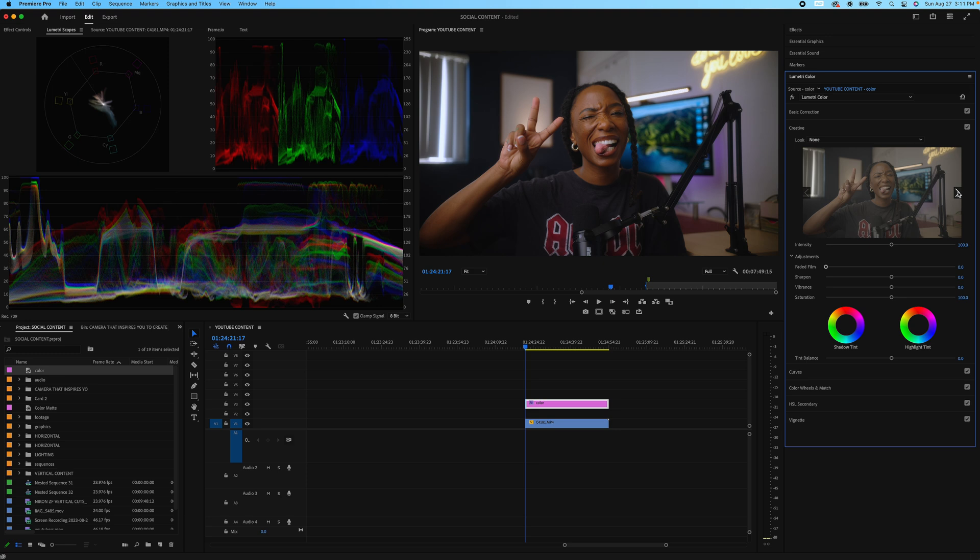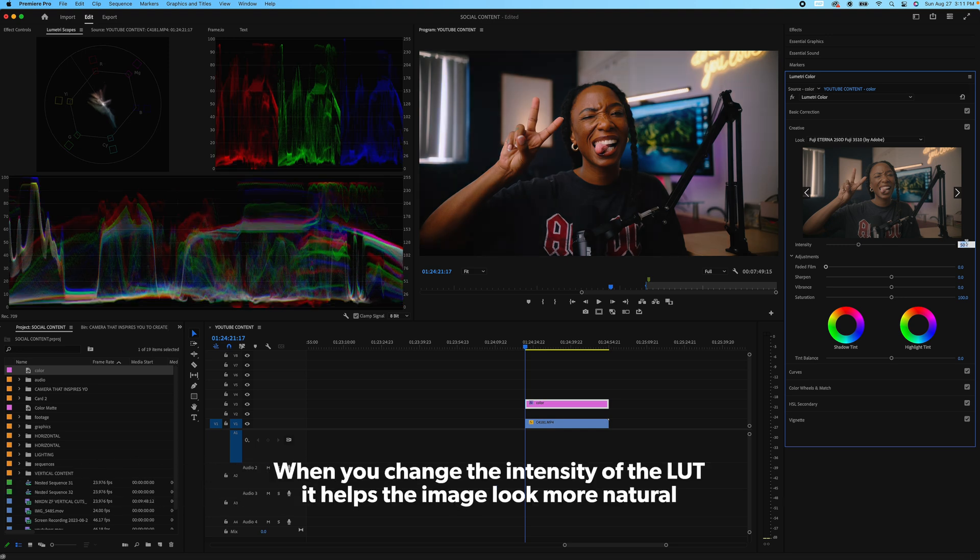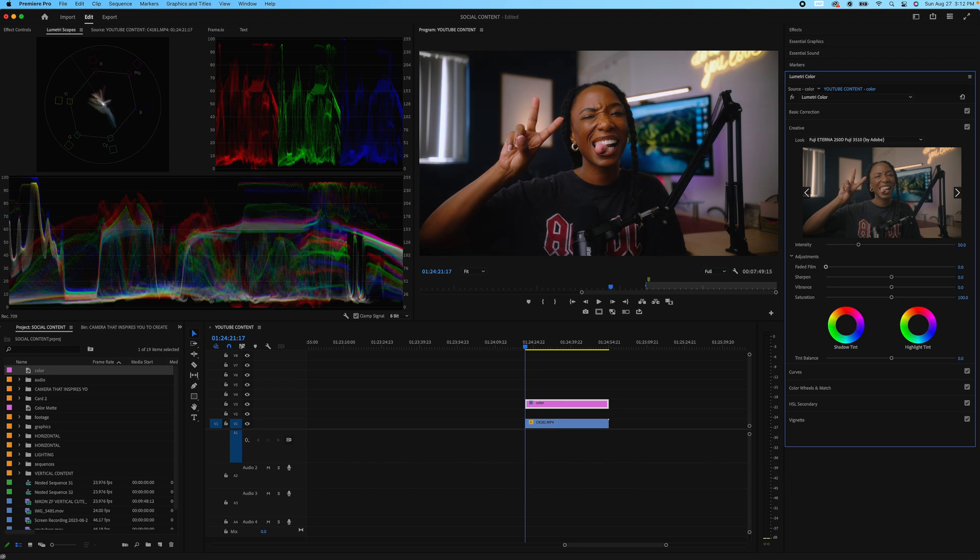Let's say I wanted to get a film look — like Fuji. I could add a creative LUT and go straight into Premiere and use Fuji Eterna, which a lot of people like to use. And boom — it added this really cool creative LUT. But the thing people get stuck on is it doesn't look natural; it looks like somebody just threw a LUT on there. So what I like to do is bring it to either 50% where it feels more natural, or 25%, which feels really good. At 50% it looks great — I could start checking my skin tone. Everything looks really good.